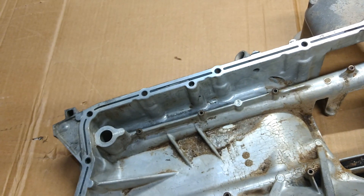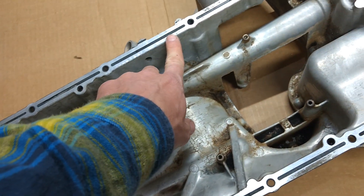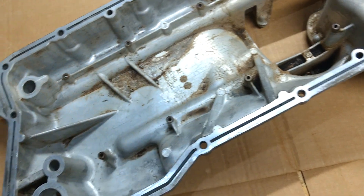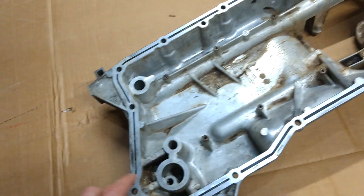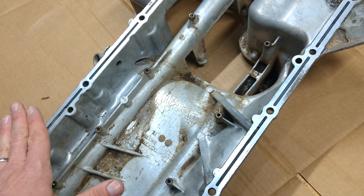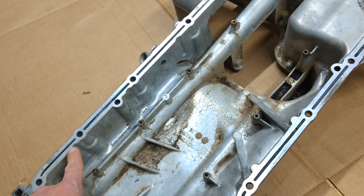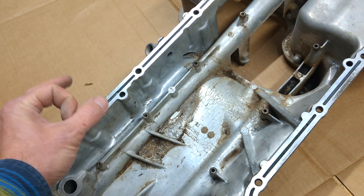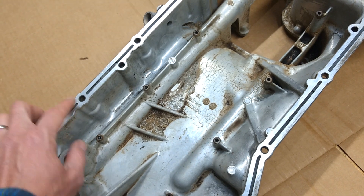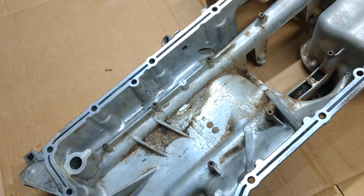It's a very subtle thing, but when you're trying to make one — these indentations as you go around the pan each correspond to an oil drain-back built into the block. So when you bolt this pan to the block, there's clearance. The oil is draining back through the passages in the block, and if you had a solid straight flange, you would be blocking those oil drain-backs. So these correspond to the oil drain-backs — one more tiny but significant function incorporated into the pan.